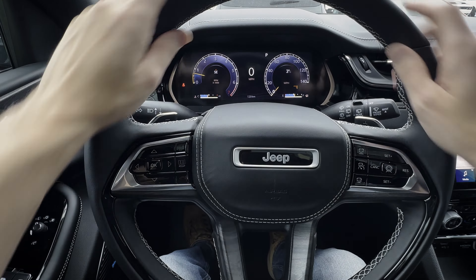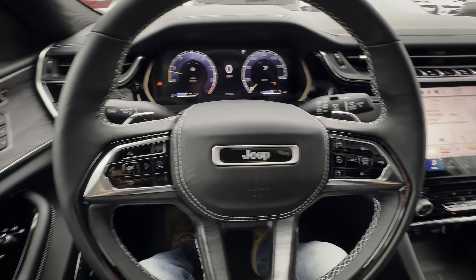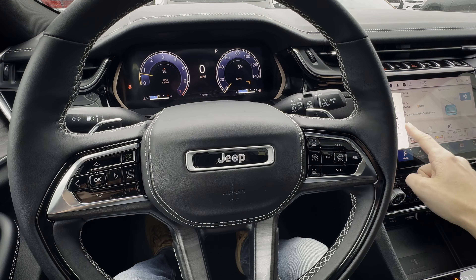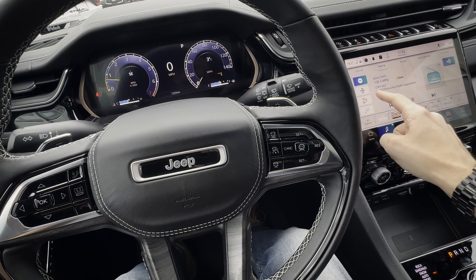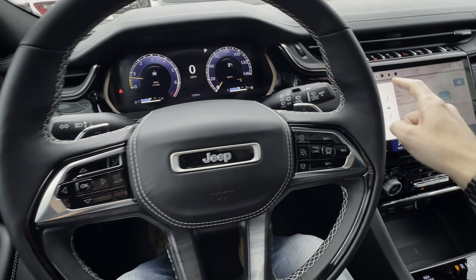There is also the option for a heated steering wheel, and you can turn that on through the multimedia screen here. Along the very top, you can see a little heated steering wheel button right there to toggle it on or off.